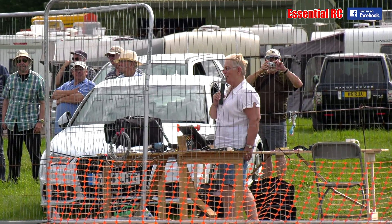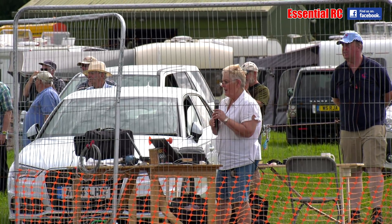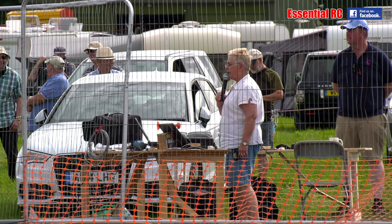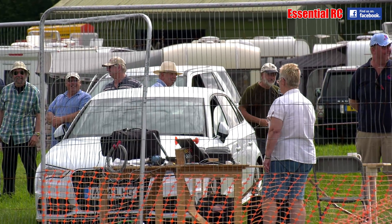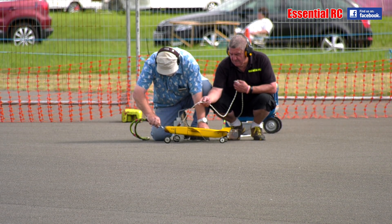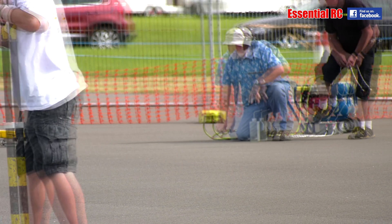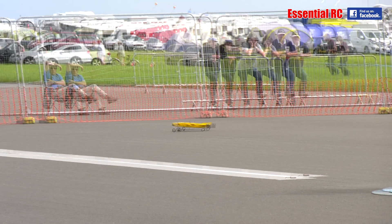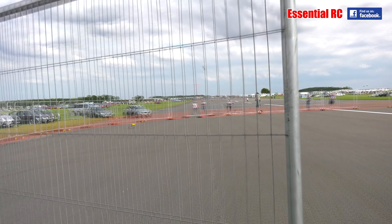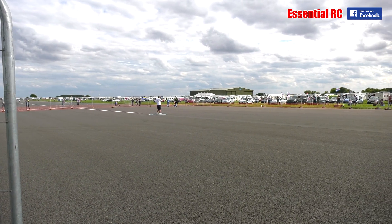203.5 miles an hour — average over 8 laps.